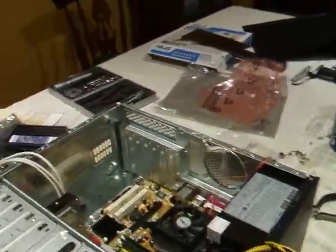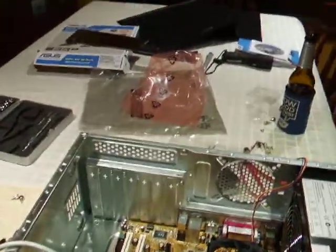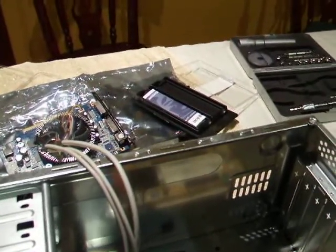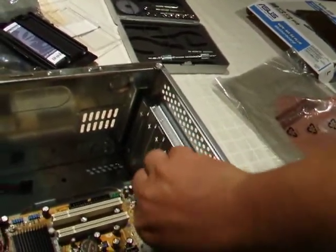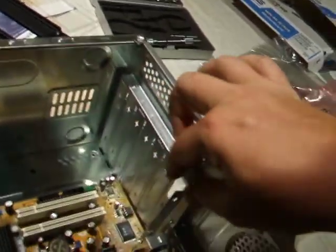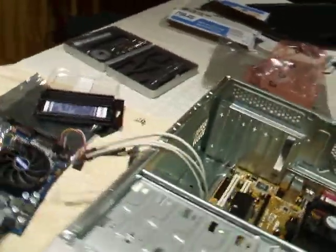So the next thing we're going to do is install the GPU or graphics card. This is a very cheap and nasty case, and as such getting into the slots is as simple as fatiguing the metal until it breaks, like so, and opening up a slot.